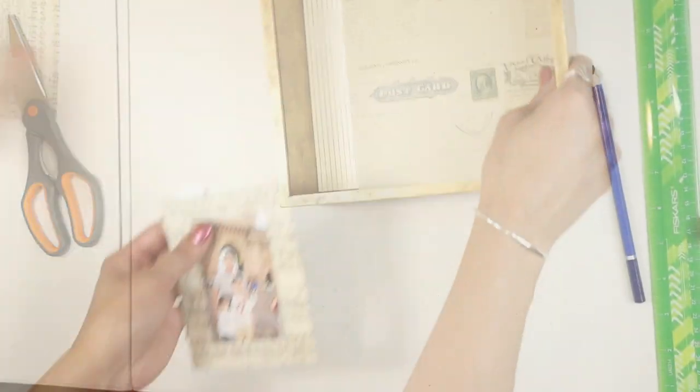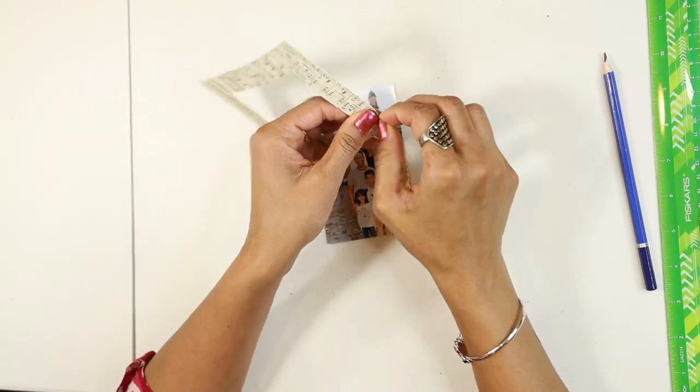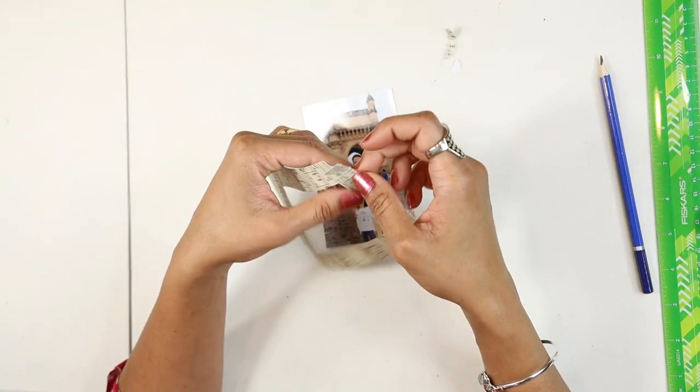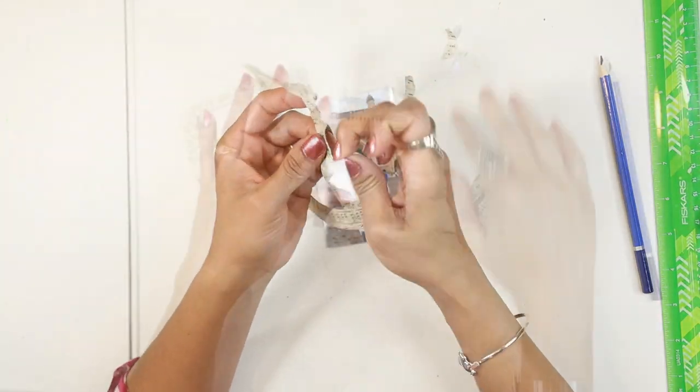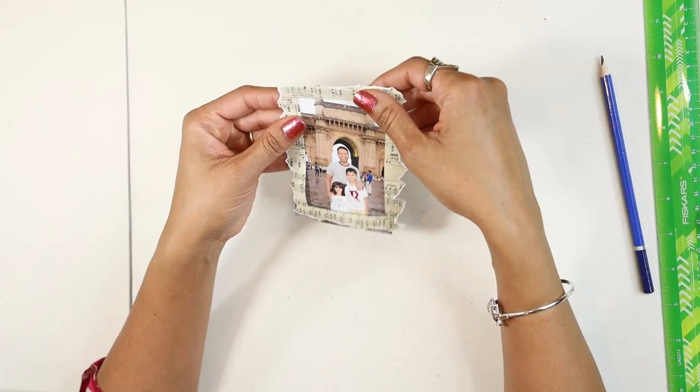Now comes the main part, which is adding the photograph. The reason I have chosen this picture is because my kids wanted me to make this shadow box for their father. This picture was taken at the Gateway of India in Mumbai. Here I have created a frame for the picture.